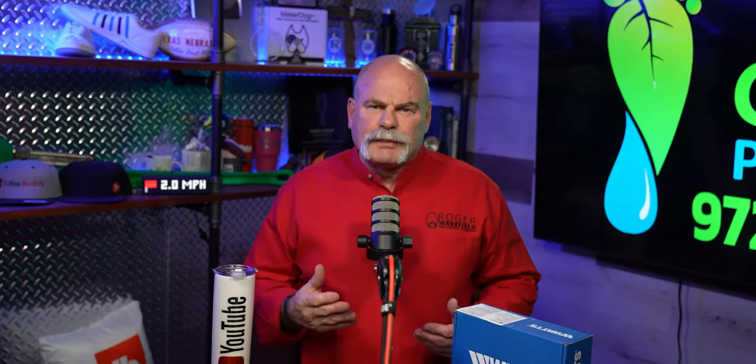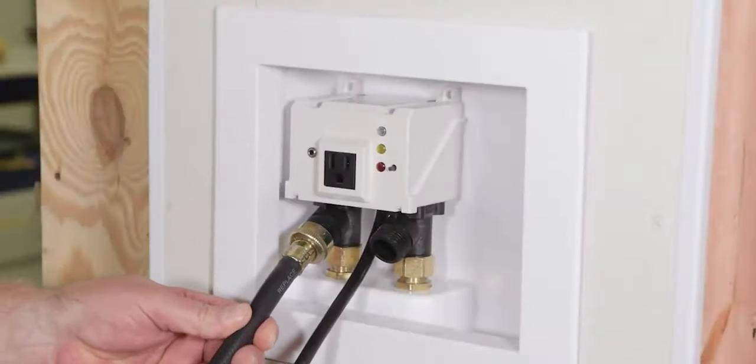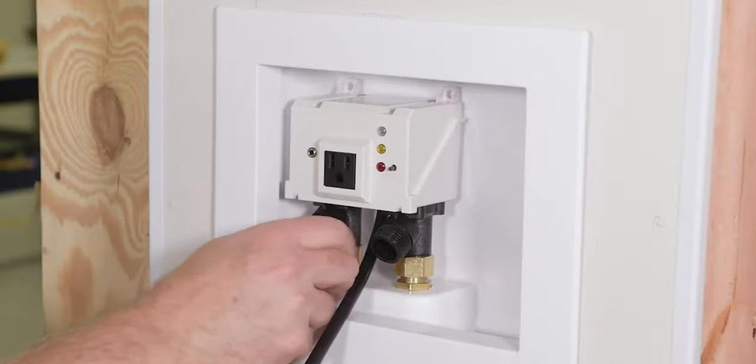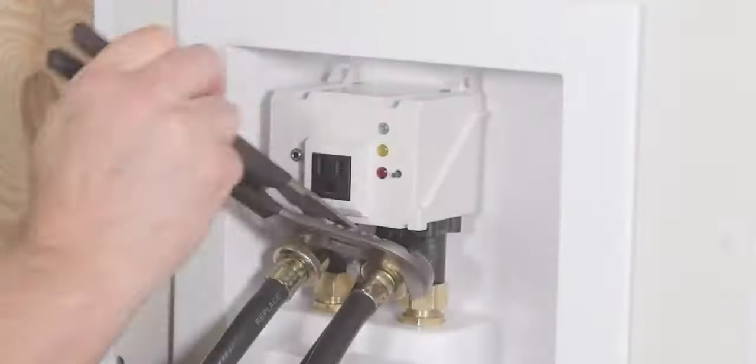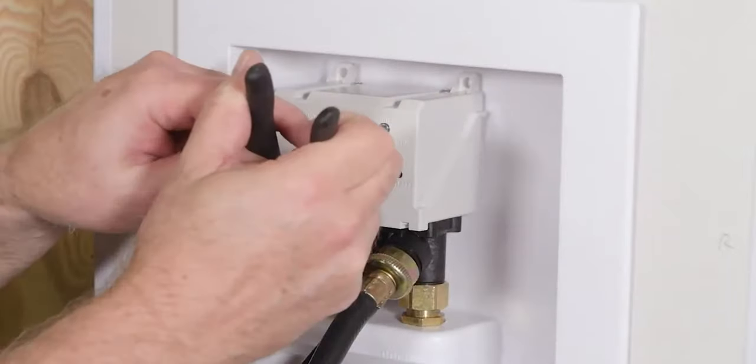Your washing machine hoses are the largest pressurized flexible hoses on your plumbing system, and they tend to rupture more than any of the other ones. The only way to make your washing machine completely safe without a system like this is to turn the valves off after you use your washing machine every time. Also remember to change your washing machine hoses every three to five years.